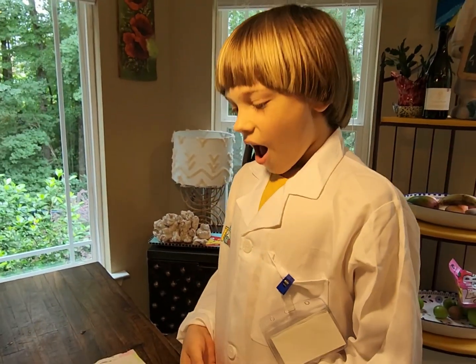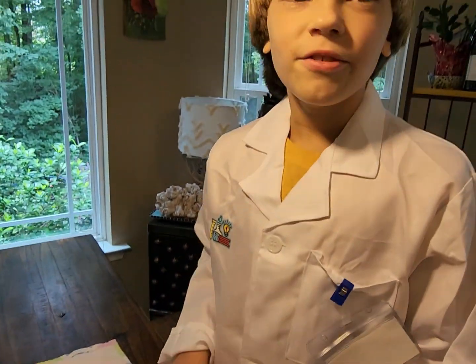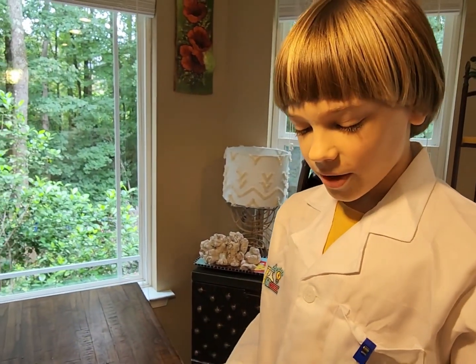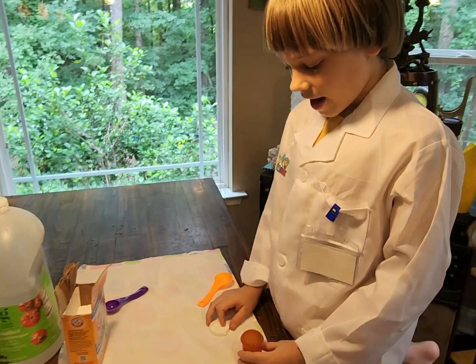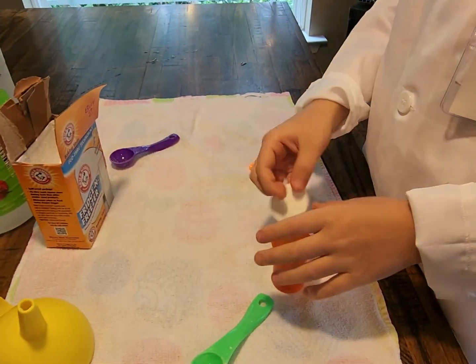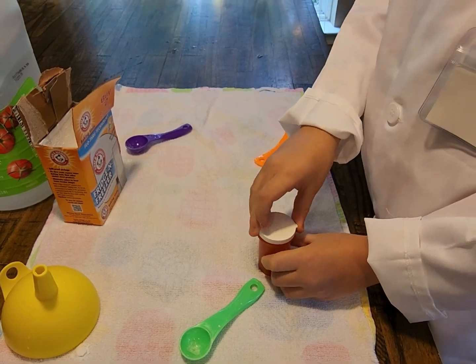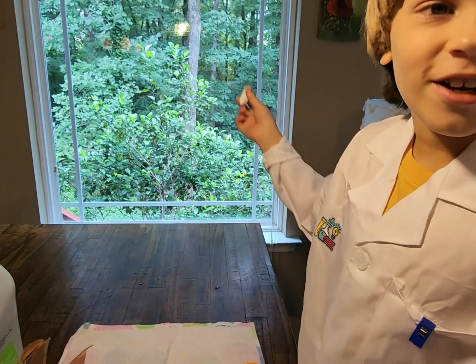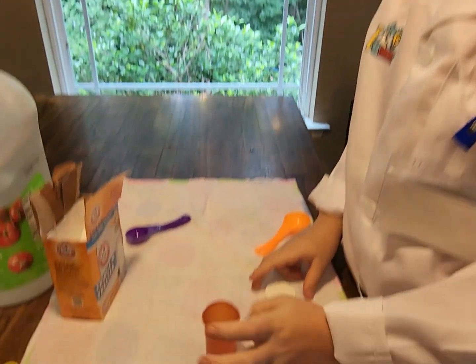We're going to do a more dangerous one, so we have to do this outside. We're going to put some vinegar and some baking soda, and after that it's going to explode. We'll put the cap on as fast as possible and hopefully this will fly off like a rocket ship to the moon.